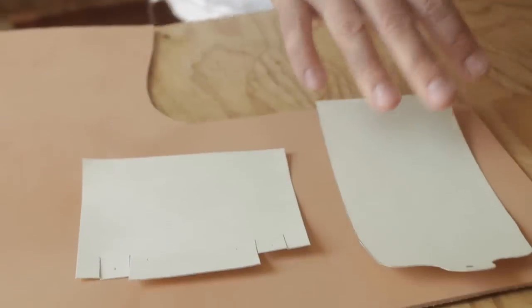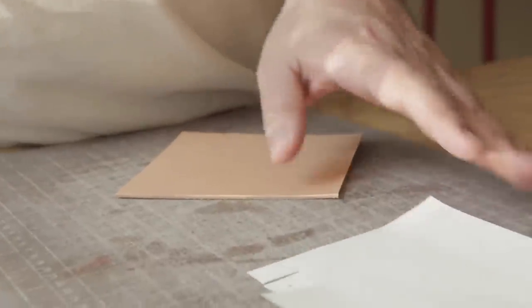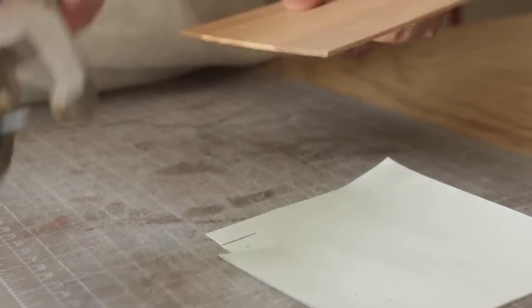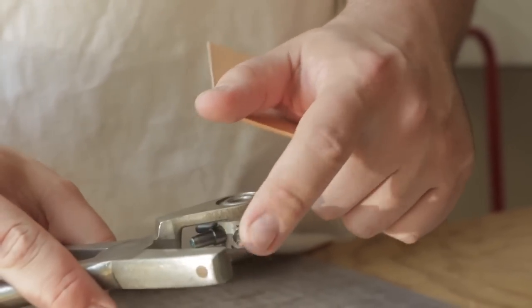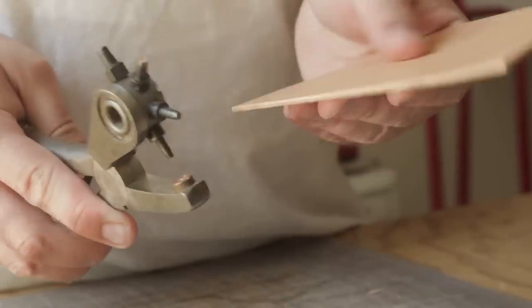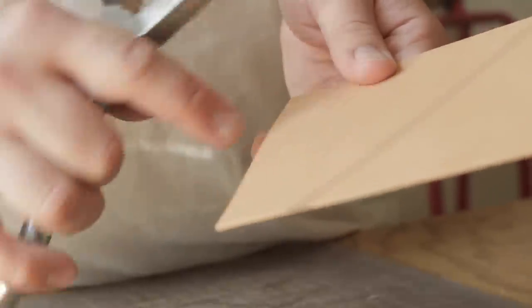So five ounce leather — we're going to get this traced out and cut. For this piece, which is the main body piece, we have a lot of little cuts here which we're going to fold up. I'm going to make some relief punches with my hole punch. I have my rotary hole puncher set to the smallest hole that I can. If I had a smaller one I would use it — you don't need a big hole for this. This is just to prevent ripping in the future since we're going to be cutting into the leather but not all the way through.